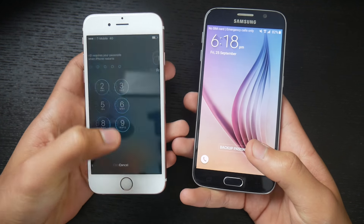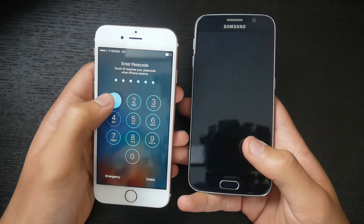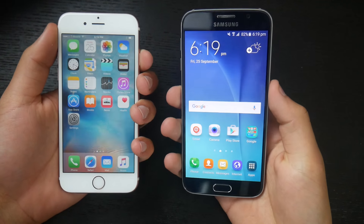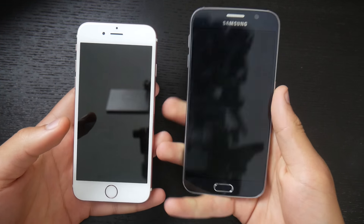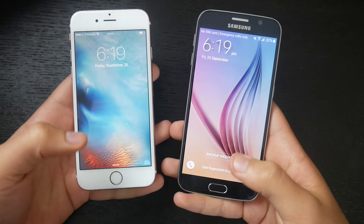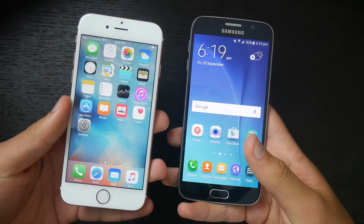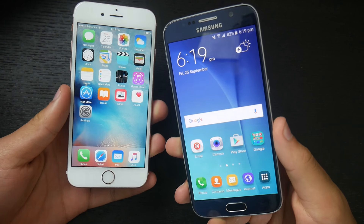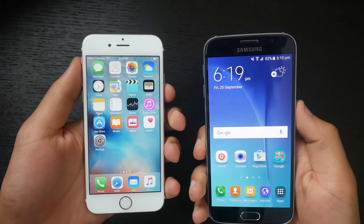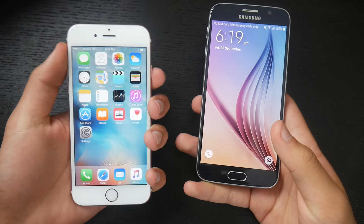Now the next part is the fingerprint sensing test. Whenever you turn off an iPhone, you've got to put your passcode in again. So let's turn both these phones off and get my hands ready. Three, two, one, go. The iPhone 6s went to the home screen much faster than the Samsung Galaxy S6. The Touch ID is much quicker than whatever fingerprint sensor Samsung is using.